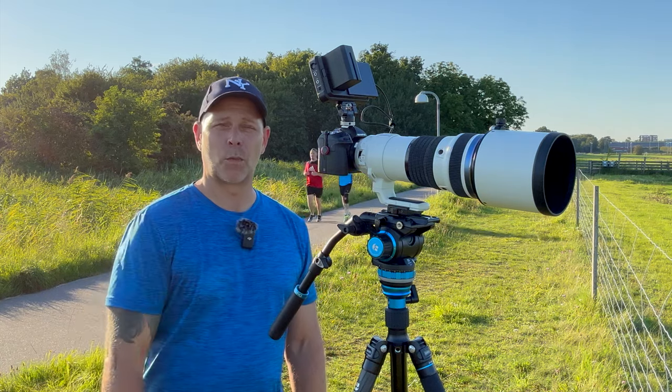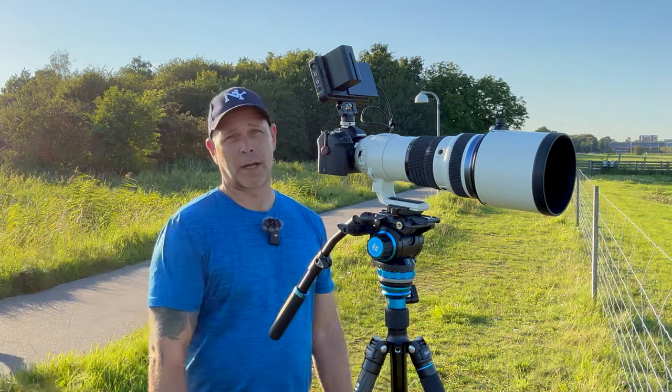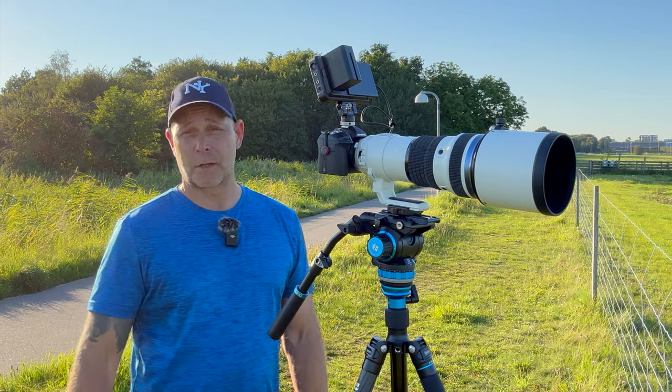I also can't easily fiddle with ND filters, especially when I'm lying flat on the ground in camouflage — I can't take out my hands and switch filters. So that's how I do it. If you want the cinematic look, use the 180-degree rule.